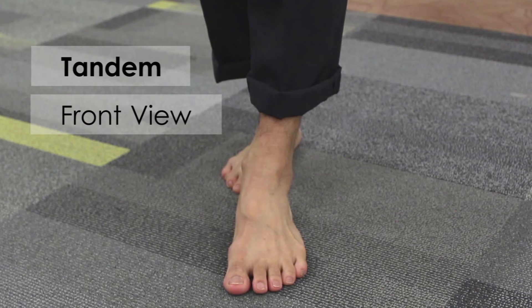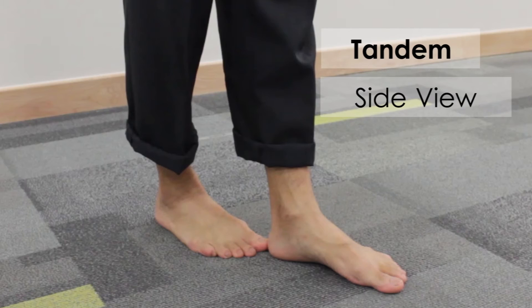Tandem Stand — front view and side view. The participant stands with one foot directly in front of the other in a full tandem position.